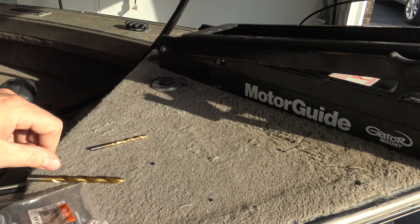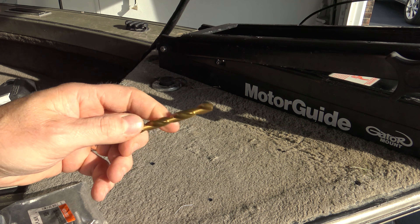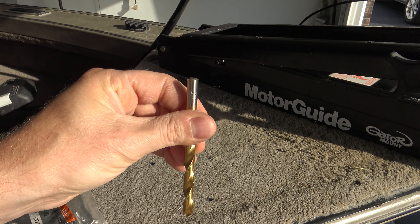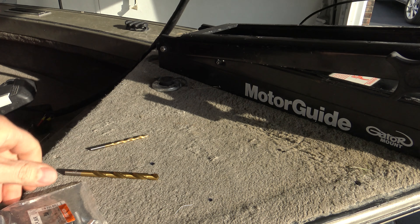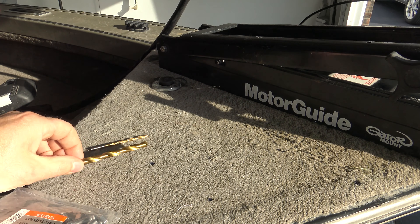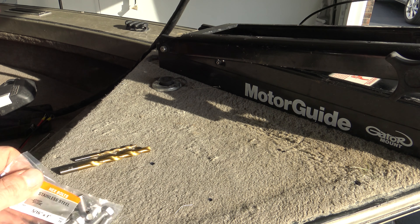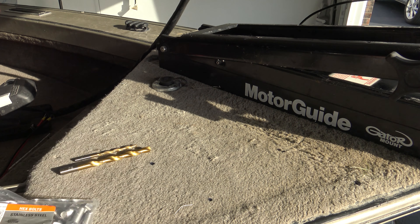Starting with a pilot hole will prevent your drill bit from walking around on you. Then go up to whatever size drill bit you're going to use. The bolts I'm using are 5/16ths. I would not use quarter inch — use 5/16ths or 3/8ths. You may have to drill the holes out on the unit if you're going to use any bigger bolts. If you want to mount it super secure, just drill out the mounting holes in the base unit and go to bigger bolts. But I've found that the 5/16ths hold it just fine.